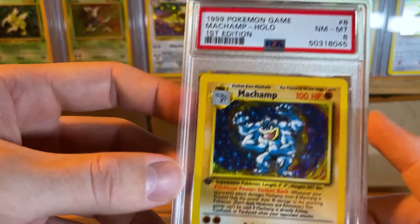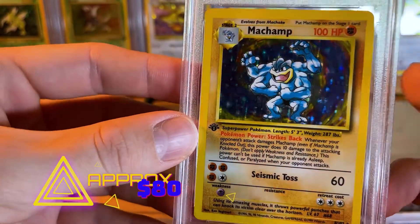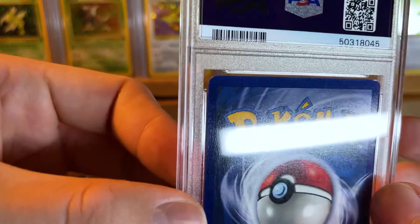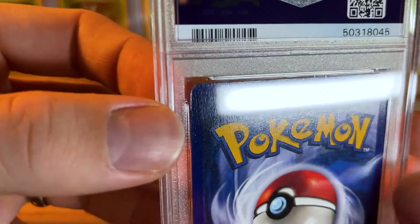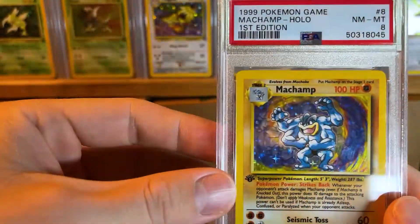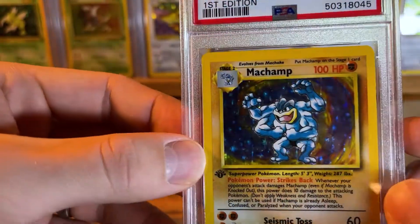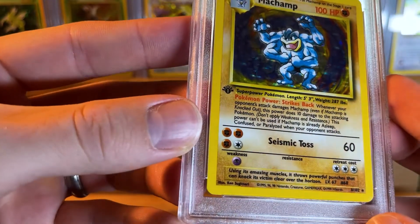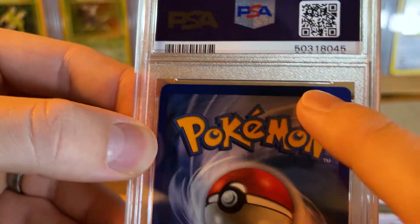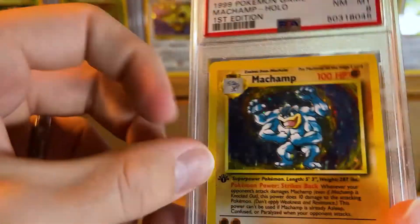We have a PSA 8 Base Set Machamp — it's first edition, but they all came out of the theme deck first edition, so it's not anything special. This is a really nice card, not too many scratches. It's one of my favorite Pokemon — I love the holo on this card. You don't see very many white spots at all, kind of like that Mewtwo, but this one got an 8.